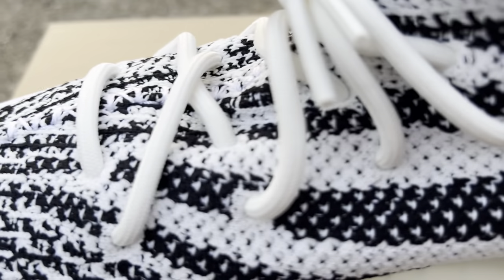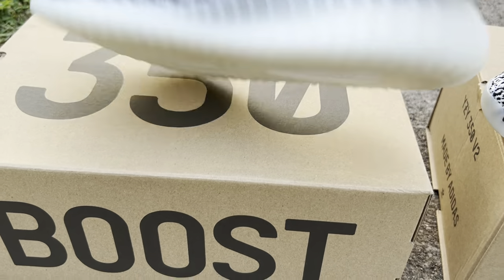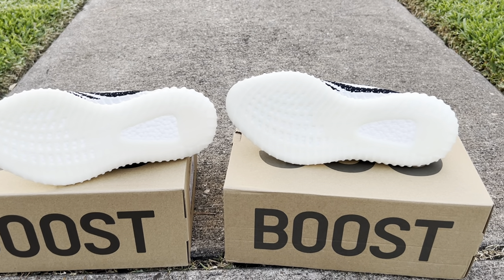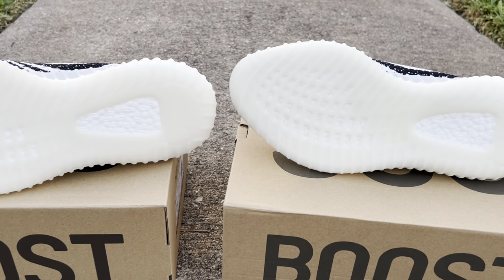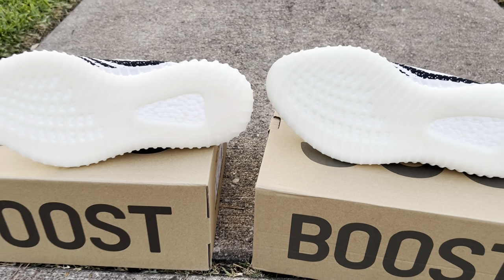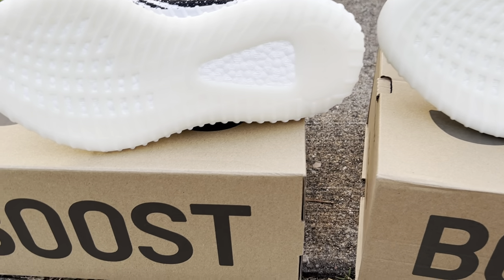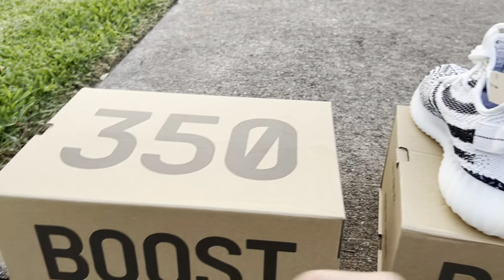Let me see if I can spot a difference by the size tags — I cannot. The soles are going to look identical. The boost material is slightly softer on the replica compared to the retail, but that's way easier to notice when you have a retail pair in hand.